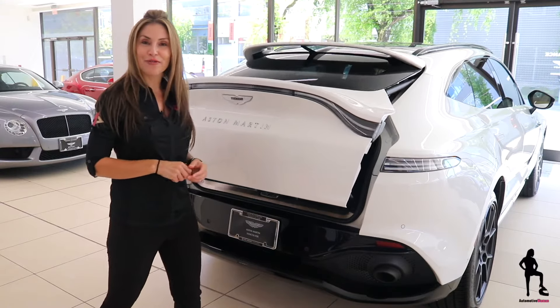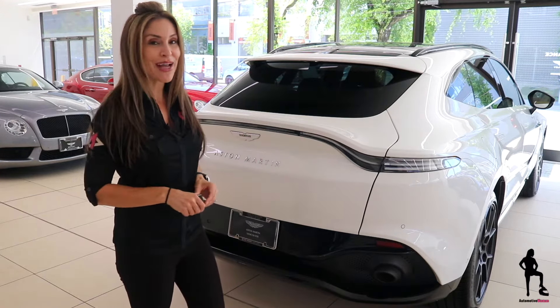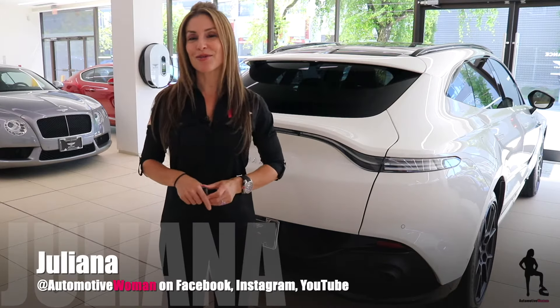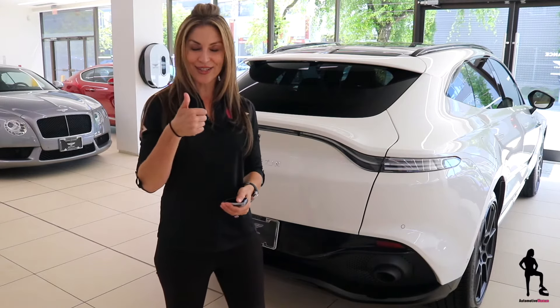Guys, make sure you look out for Future Car Friday, where I'm reviewing the 2022 Aston Martin DBX. Once again, courtesy of my friends from Aston Martin Vancouver, part of the Dilawri Group. And I'm Juliana, your automotive woman. Make sure you subscribe, hit that notification bell so you never miss How To Tuesday or Future Car Friday. Thanks for watching, guys.